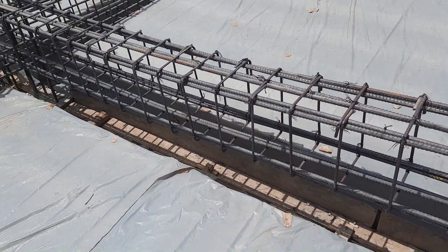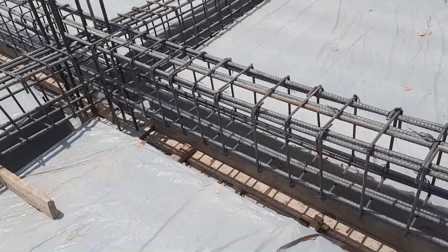You can see they provided the lapping length at the middle of the beam, which is also one of the big mistakes.